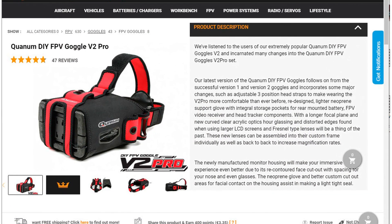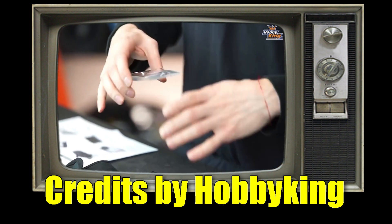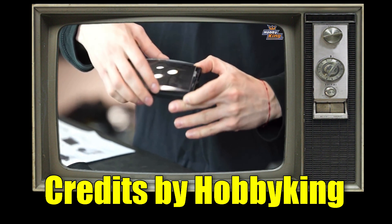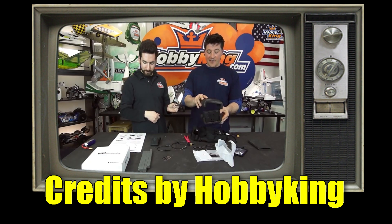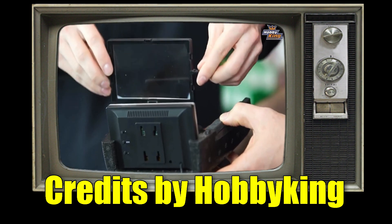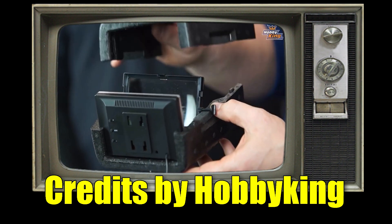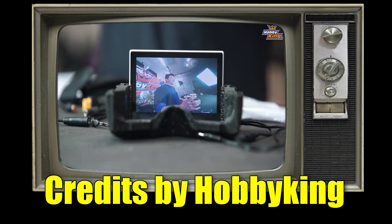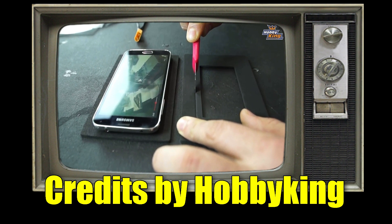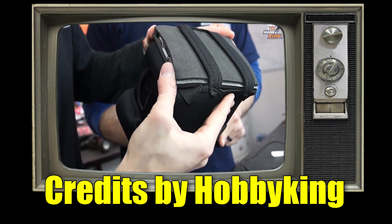I use my old and reliable Hobbikin Quantum Eye of 2 Pro. This big acrylic lens is the key piece. They were designed to hold a 5-inch monitor, and using this rubber accessory, you can replace the monitor with your smartphone screen.